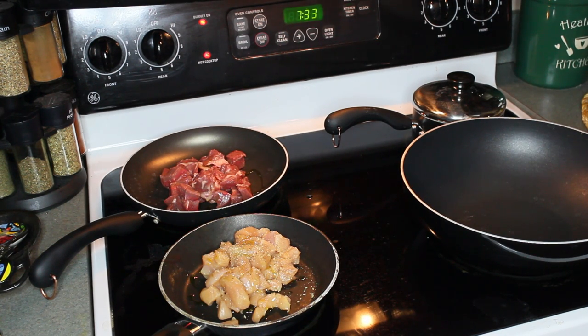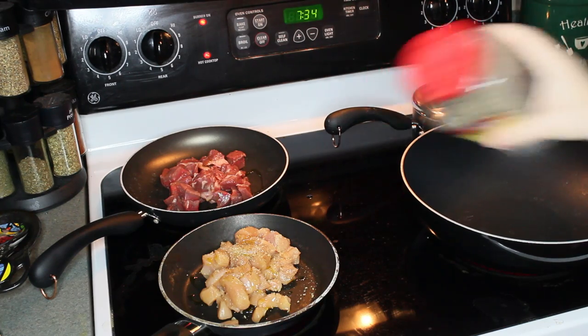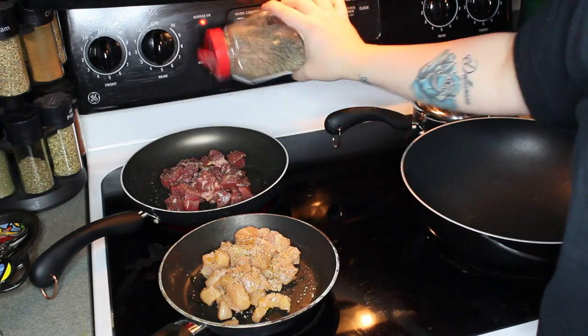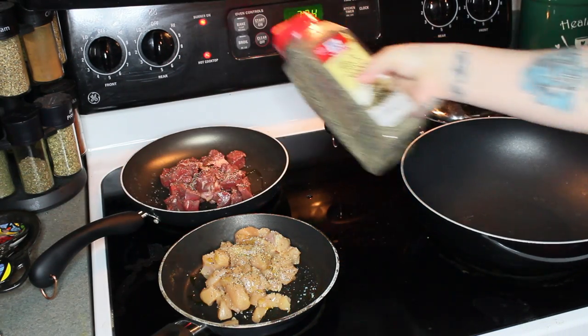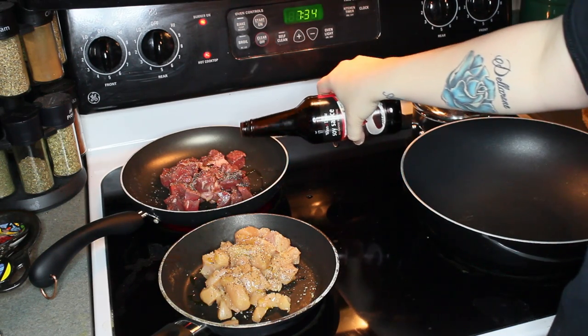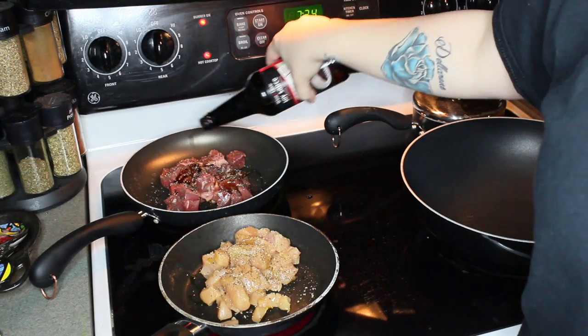Now I am adding some regular black pepper to each of the meats. You can salt and pepper to taste. I don't like to use salt, so I just stick with pepper because I like it better and because I'm trying to stay away from salt. And now I'm adding a little bit of soy sauce to kind of marinate both of the meats while they cook.